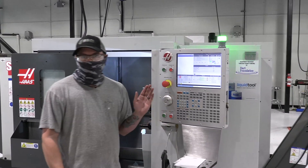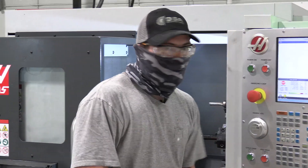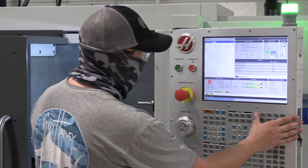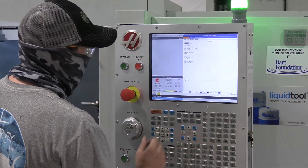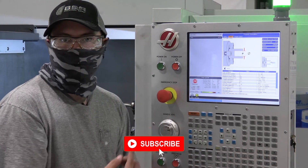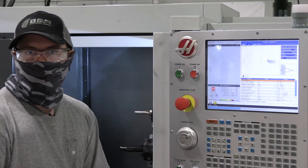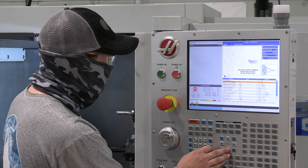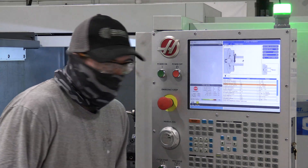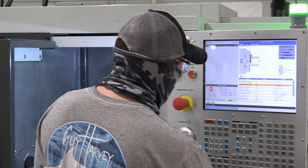Now that we have our inner diameter, we need to generate the program. Instead of handwriting it, Haas controllers have what's called a VPS, which allows us to put in our measurements in a conversational manner and generate the program that way. We'll go to MDI, Edit, then over to VPS. We'll start with our tool number — in this case, tool number one, with the same offset, so tool one, offset one. We'll set our max RPM: this boring ring is rated at about 700 RPM, so that's what we'll put our max at. We don't want to overload the ring.